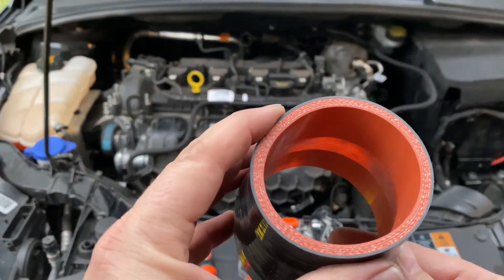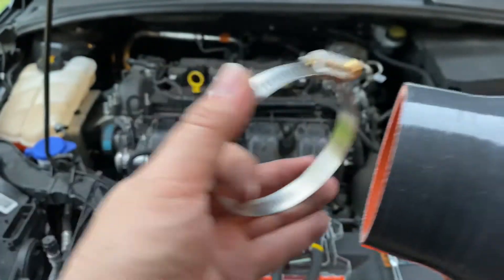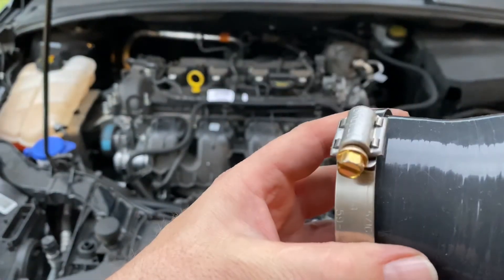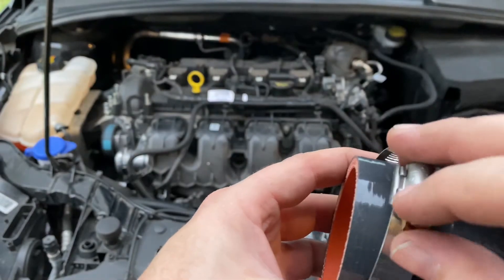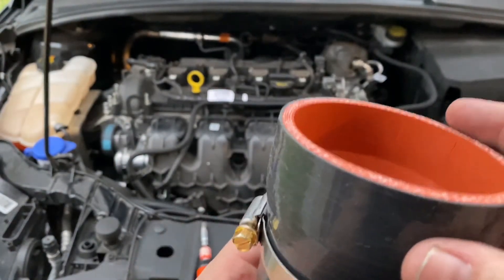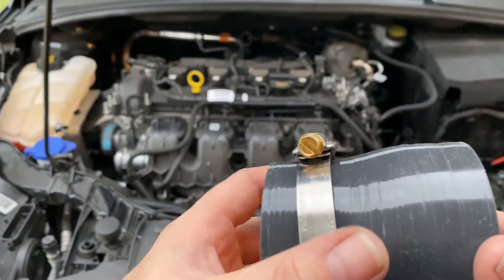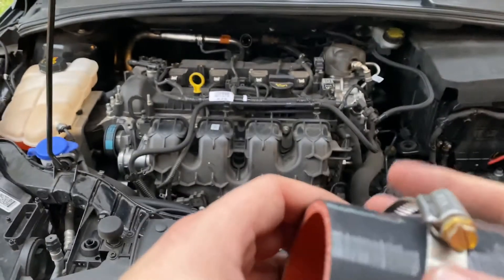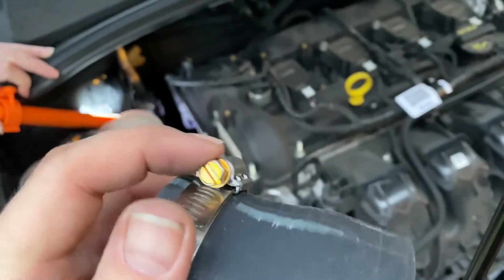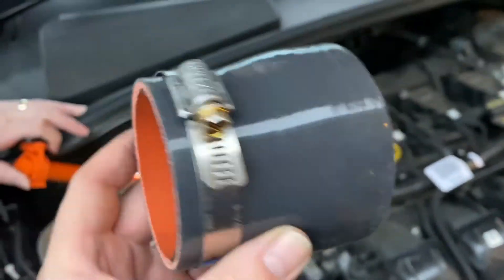That's a high-quality piece of material here. I don't want it this way — I've got to have it to where I can reach it. So that's a nice hose clamp there. We're going to put this on there. This is the 8mm socket. Kind of put it on there a little bit — I'm going to shove this down on there.